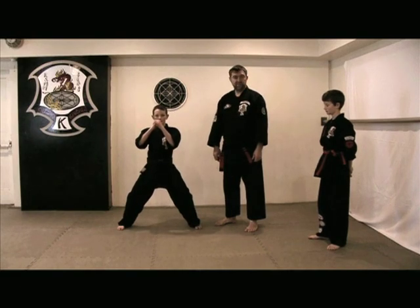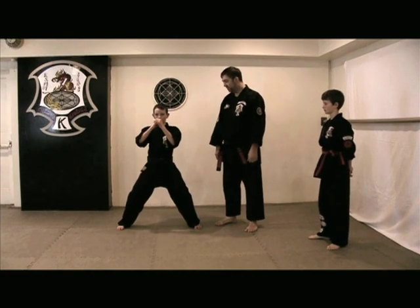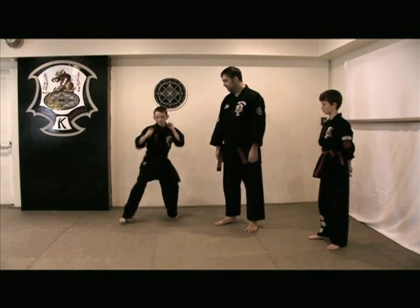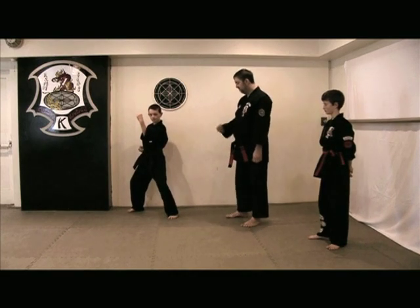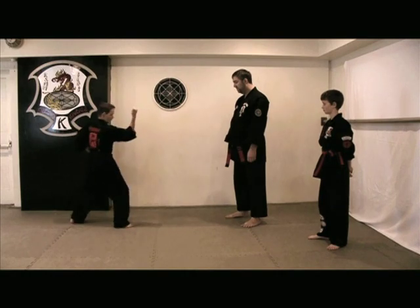We're now going to cover the 6 tip. This is for your 6 tip on your white belt going towards yellow belt. So we have inward block, inward block. Now we have our new movement. Mr. Newman's going to move my direction: inward, outward, inward, outward. Very good.